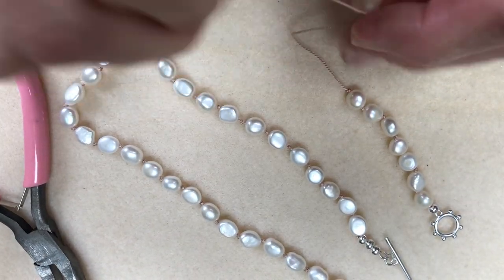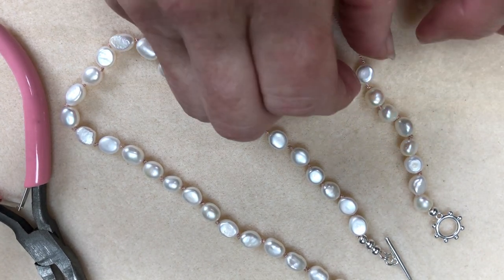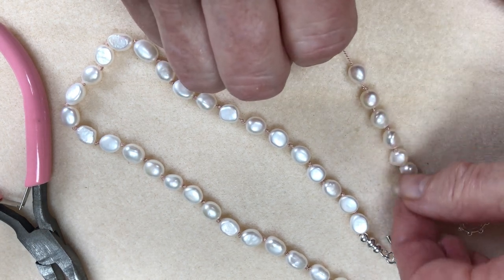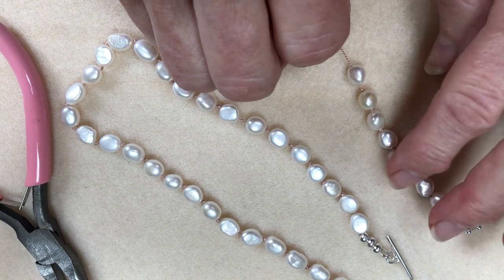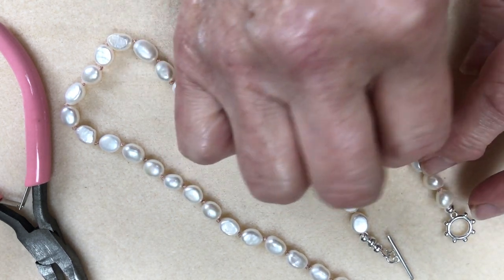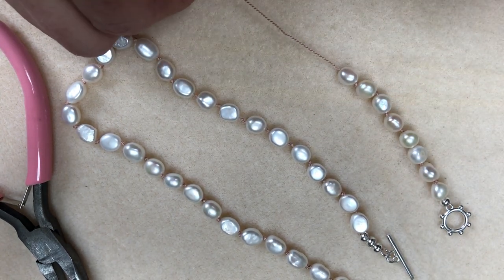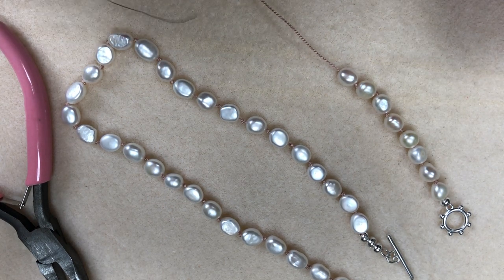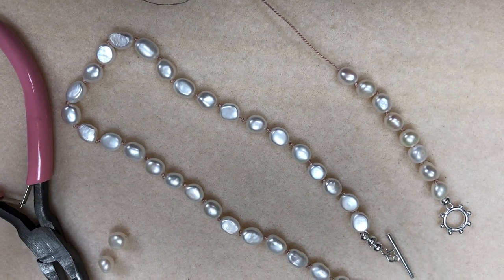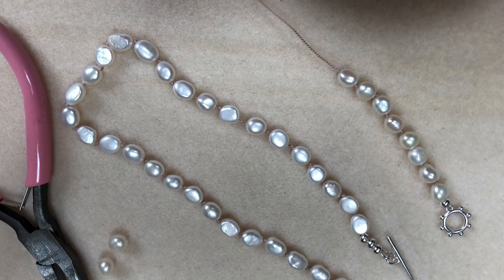Once you've actually started doing this it's quite therapeutic, which all jewelry making is. But this does make you concentrate as well. Make sure your pearl is flat — at the back of these pearls they are flat on the back, so make sure they're the right way. It is easy to actually turn them round before you finalize your clasp. Just pull it together so that it's quite close and then pop on another pearl.